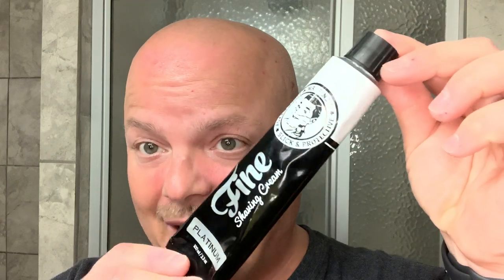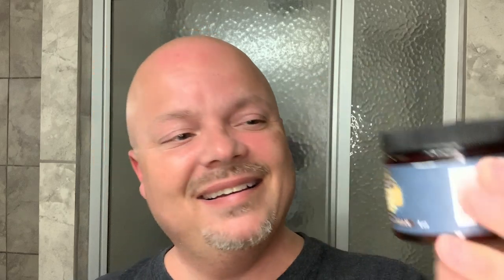I wear it when I want to because I love it. It's the one that gets the most compliments all the time regardless of season, trust me. So I'm using products of that fragrance: the Fine Platinum cream, the Sterling Executive Man soap — and I know people are watching this going 'wait, we said one soap' — I'm combining all these. The Captain's Choice Venture cream, the Captain's Choice Venture soap, and I put all these things in my Captain's Choice bowl.